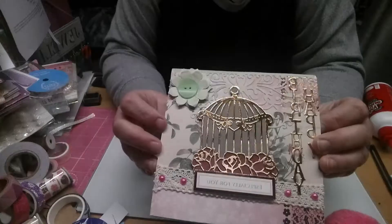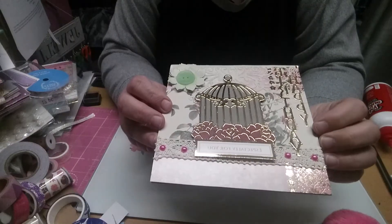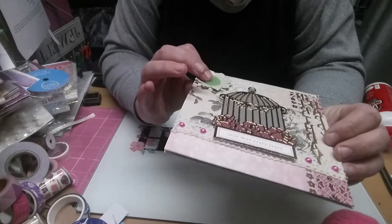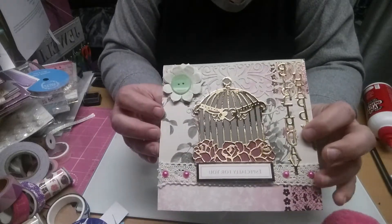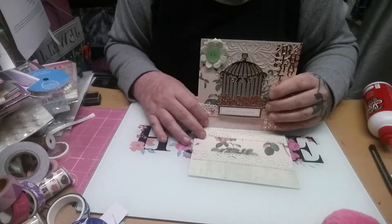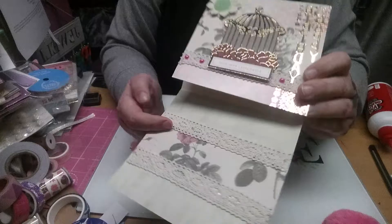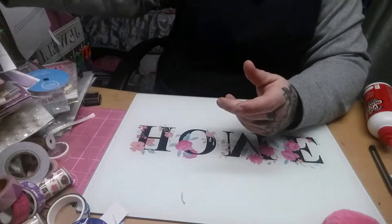This one — it's a happy birthday. I've just done some more die cutting, then I've got a wee button and some lace. And this one sits like this, and on the inside it's got your lace and your papers. So that's another nice one.